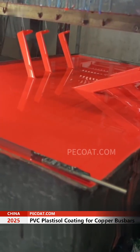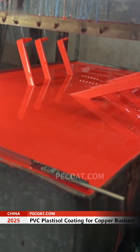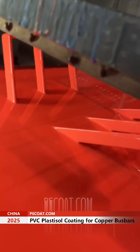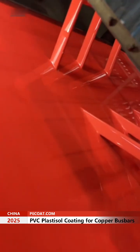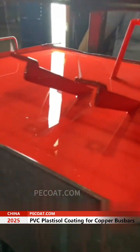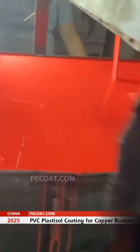Many people say isn't this just ordinary metal liquid, just changed the color? Actually it's not. In fact, 70 or 80 percent of it has been changed. The principle is the same but some changes in parameters will not be deceiving. For this product, the iron parts are heated to around 220 degrees and then dipped into the metal liquid.